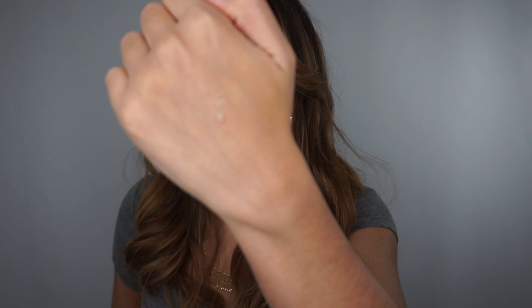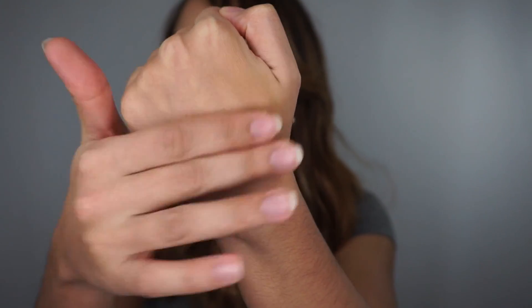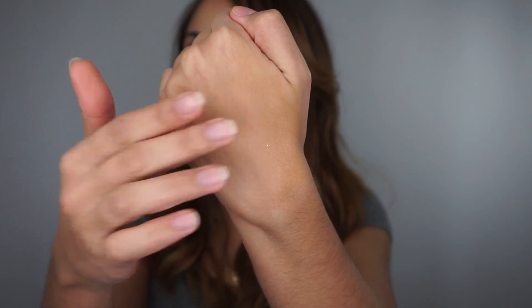The consistency reminds me of the Maybelline Baby Skin Primer, which I actually did not like at all. It's kind of watery and very silicone feeling. When you rub it in it does look matte and has a nice matte finish, but when I apply it on my face I can feel how greasy it is. It kind of just slips and slides over my face, and then when I apply the foundation over it, the foundation is just slipping and sliding too.